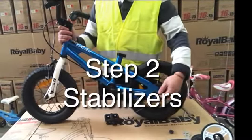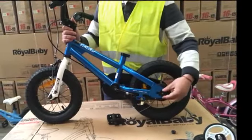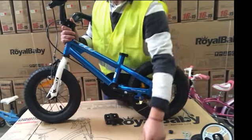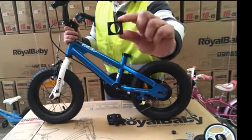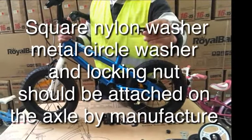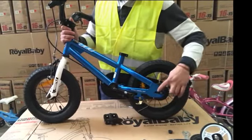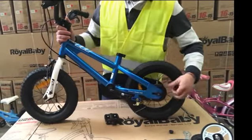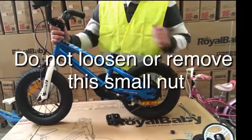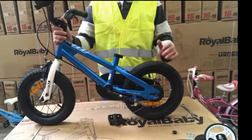Step 2: Stabilizers. There are three parts already attached on the back axle by the manufacturer: a locking nut, a small metal washer, and the square nailing washer. To fit the stabilizer on, first place the square nailing washer. This nailing washer just covers the small nut already attached on the axle. Please do not loosen or remove this nut — it is the wheel position nut to make sure the back wheel stays in the correct position.